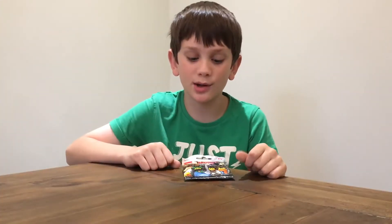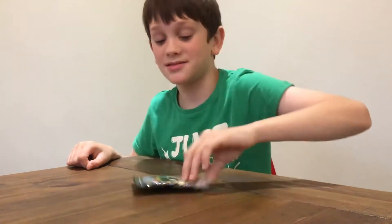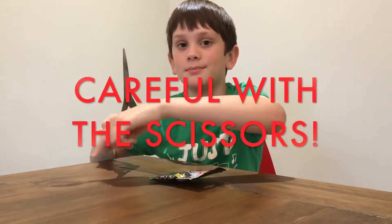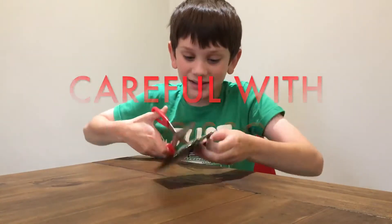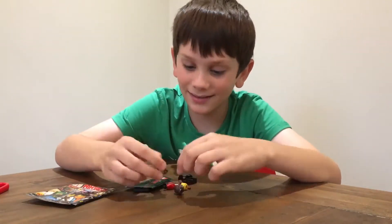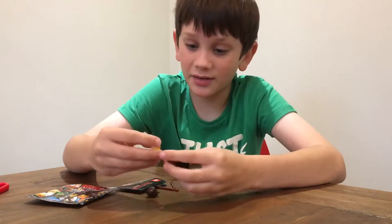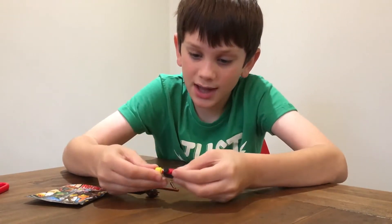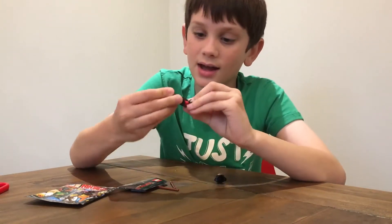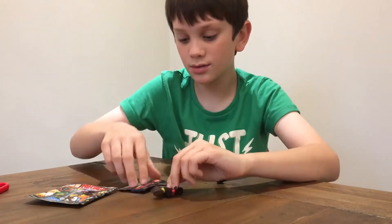So the first character I'm going to be opening is going to be Kai. Let's do it. This piece goes onto here, and then you get the head and you put the head on. Then you can choose that, and now I need the instructions because I'm a dum-dum and I don't know how to do this.